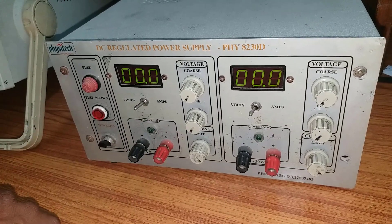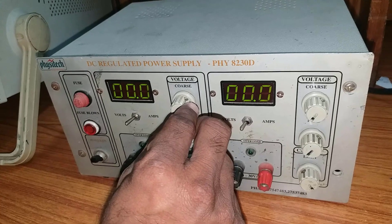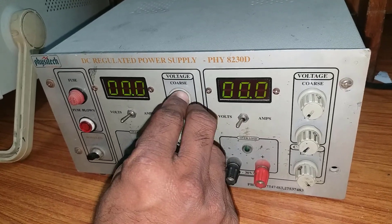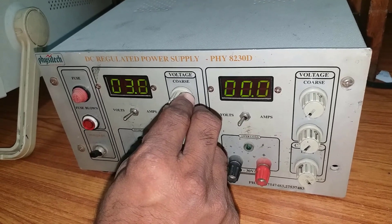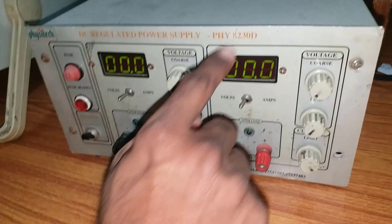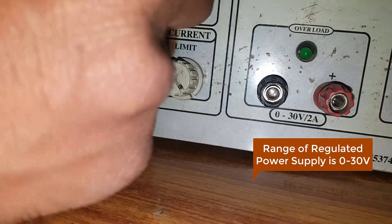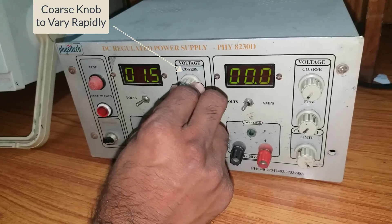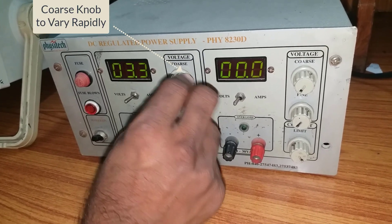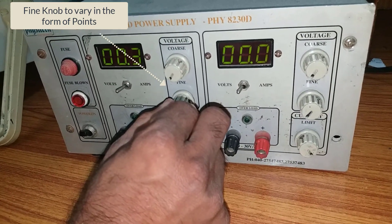First, switch on the regulated power supply. You'll get the display showing zero. Now if you want to increase the DC source, using the coarse knob means a maximum increment will happen — like one, two, three — you can increase directly. The range of the regulated power supply is zero to 30 volts; we can vary up to 30 volts. If you use the coarse knob it will increase the voltage rapidly, and if you use the fine knob it will increase in small increments — 0.2, 0.3, 0.4 like that.